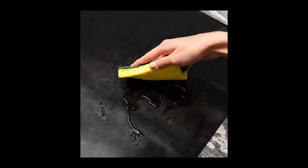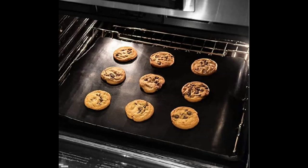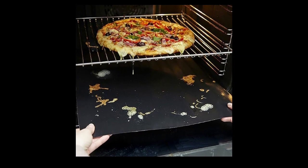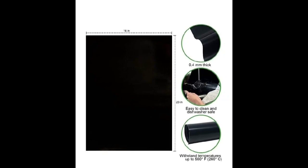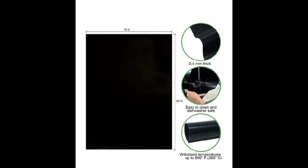With these non-stick heavy duty oven liners, they basically catch all of the food and everything that falls down into the oven, and they fit most standard size ovens. The liner is 0.4 millimeters thick, and you receive a two-piece set.